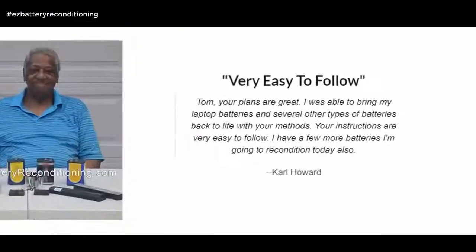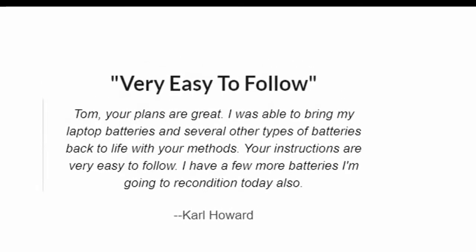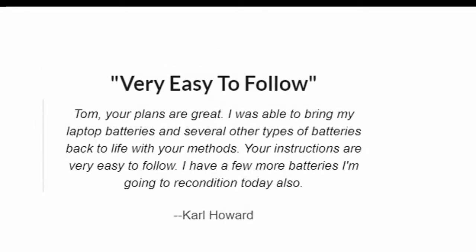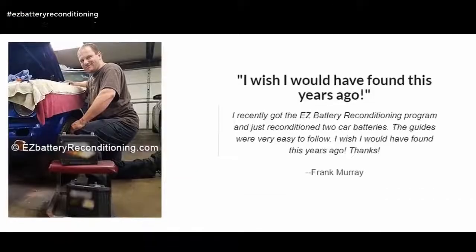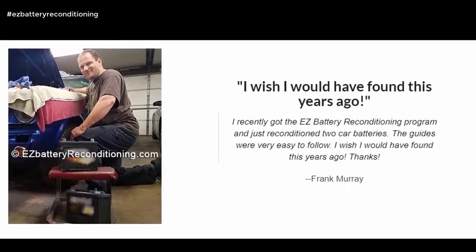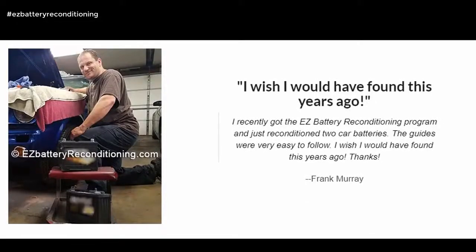Your plans are great. I was able to bring my laptop batteries and several other types of batteries back to life with your methods. Your instructions are very easy to follow. I have a few more batteries I'm going to recondition today also. — Carl Howard. I recently got the Easy Battery Reconditioning Program and just reconditioned two car batteries. The guides were very easy to follow. I wish I would have found this years ago. — Frank Murray